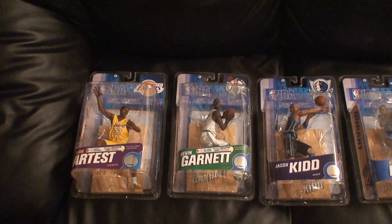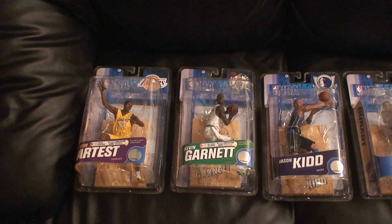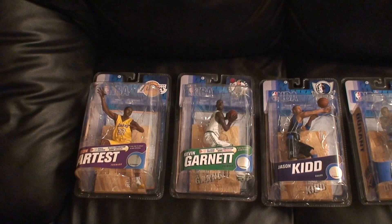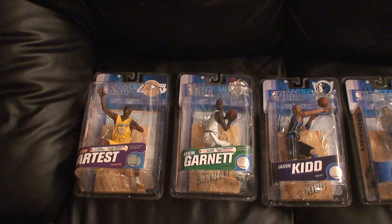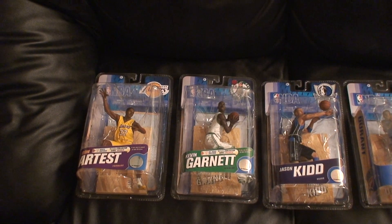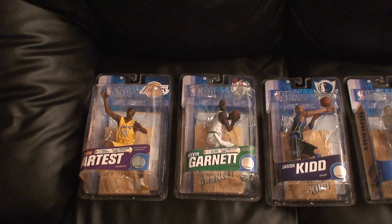Hey, what's up everybody, this is McCree A coming at you with another video. I just received my case of the NBA Series 18 figures, so I'm going to give you a rundown. Here we go.